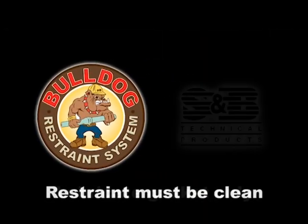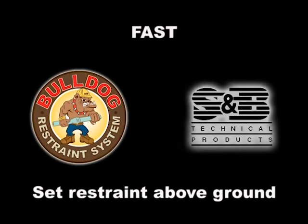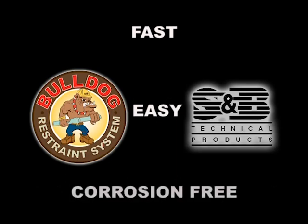The Bulldog Restraint System has been proven to be an easy-to-use, cost-effective method of joint restraint. Following the assembly and set procedures described in this video will result in a fast and trouble-free installation.